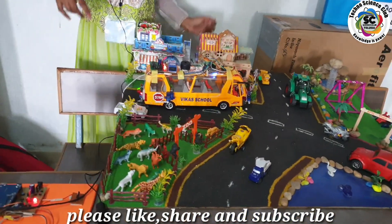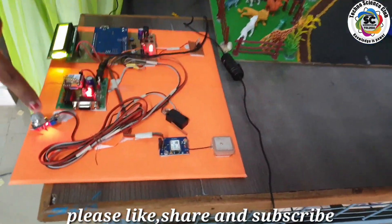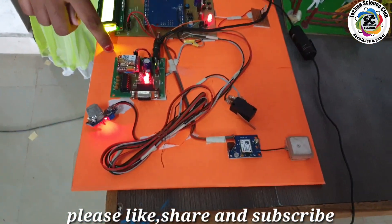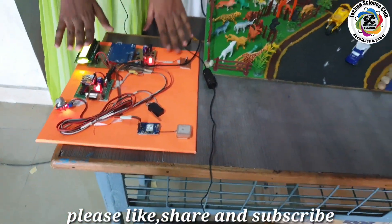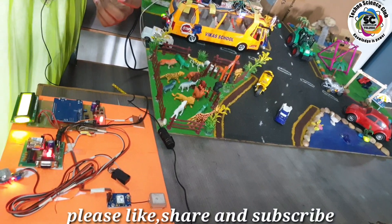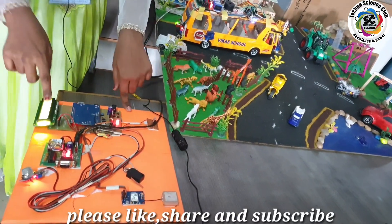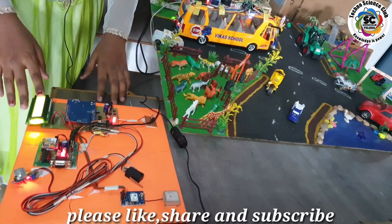In addition to all these, to make this model the best, I have also added GSM, GPS, an alcohol detecting sensor, and an accident sensor. If the school bus driver is in an alcoholic condition, the bus will not start and a message will be sent to a registered mobile number. By using my model, 99.9% of accidents will not happen. In case 0.001% does happen, the accident sensor detects it and a message is sent to the registered mobile number so they get proper help on time. By using the GPS module, we can locate the exact location and time. Thank you.